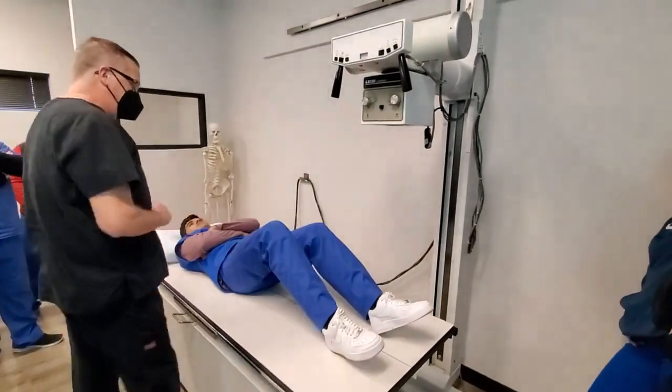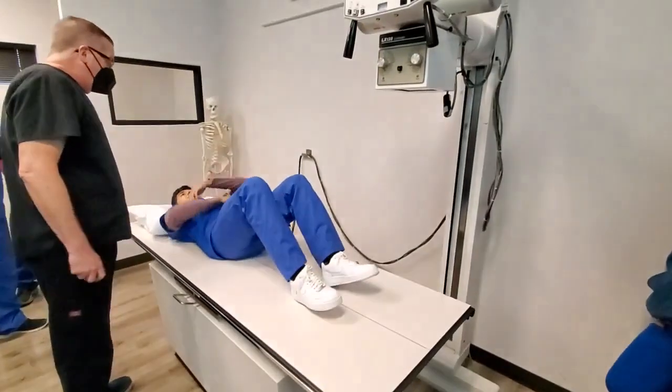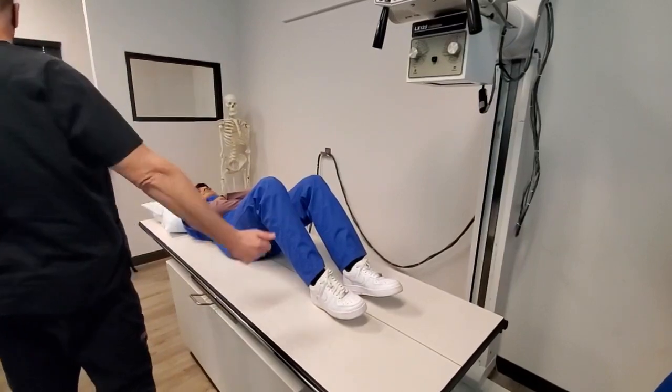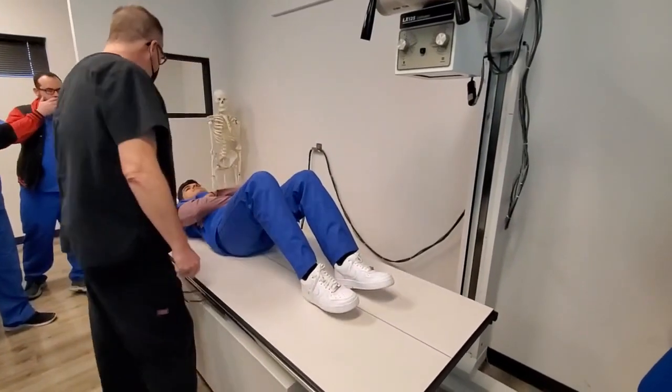We're going to be doing an AP knee — the right knee of Mr. Daniel here. Scoot up on the table a little bit for me. Best to start, as always, with the table in the middle of the base. Don't have it on either end; that way we don't overload the table. Right knee is hurt, correct? Yes, sir.